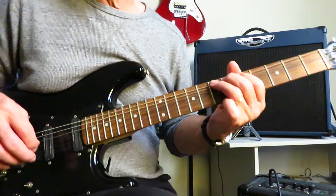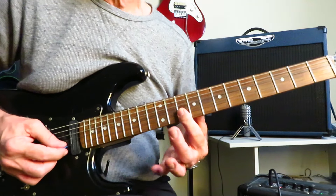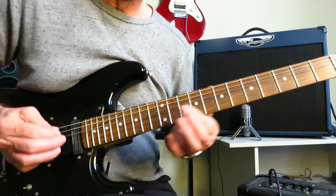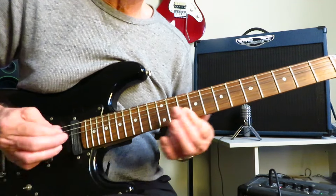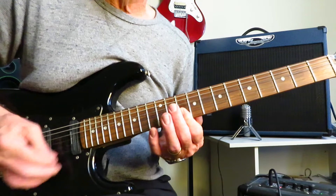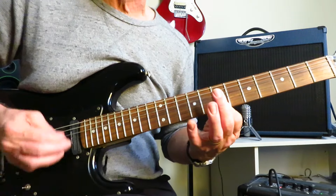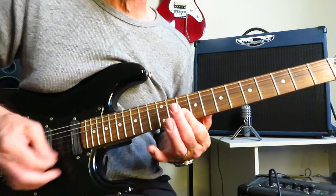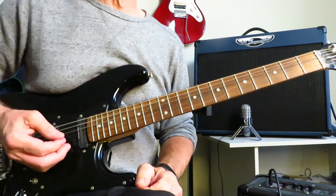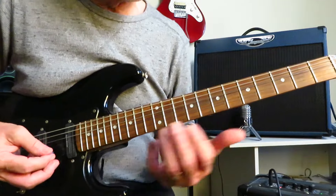The second half of the solo is all double stops on the B and the high E strings, sliding into them at the tenth fret — four times. Then into twelve, back to ten, back to nine, back to seven. Repeat: twelve, ten, nine, seven. Back into those two A power chords, drop back into the main riff again for the chorus. And that is the solo.